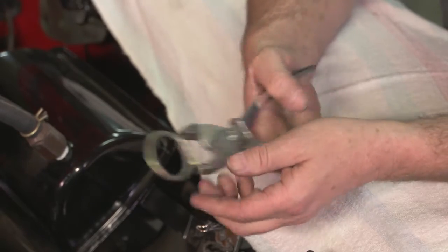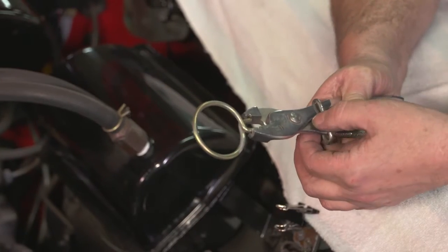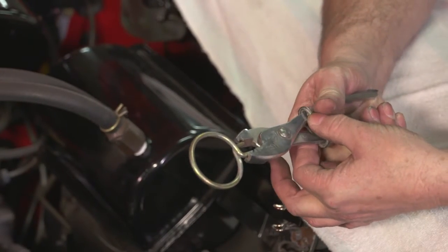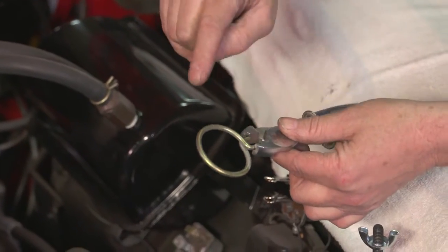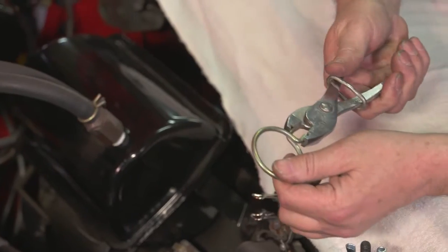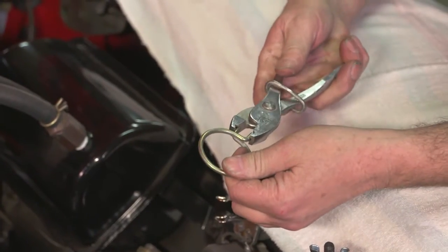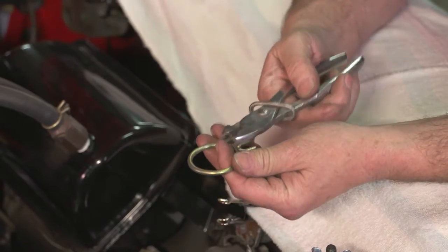Once you put the Corbin style clamp into the pliers, you squeeze it together, and it has a little locking ring in the back that holds it squeezed together. Now you can fit that onto a hose, then squeeze and release it, and you've applied your hose clamp.